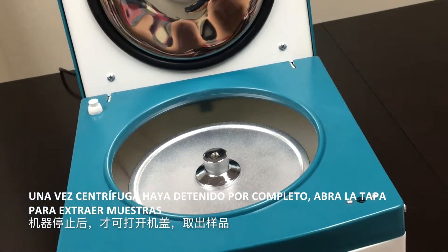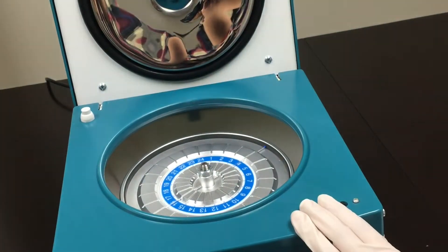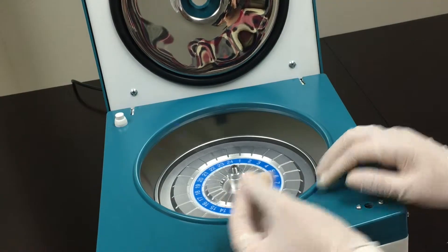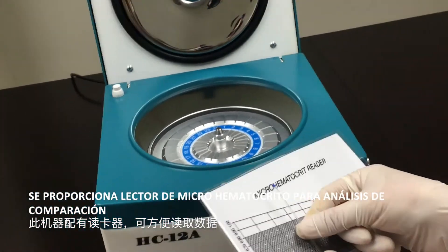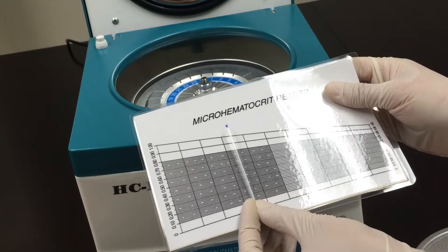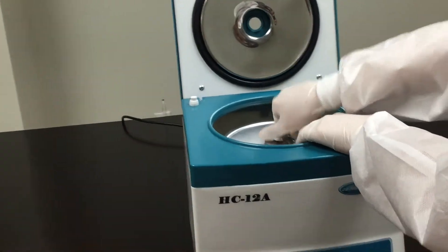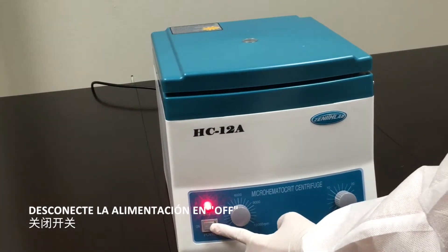Once the centrifuge has completely stopped, open the lid to remove samples. Make sure to close the rotor cap and lid once the device is no longer in use. Turn the power switch off.